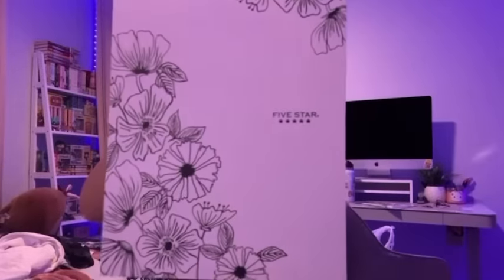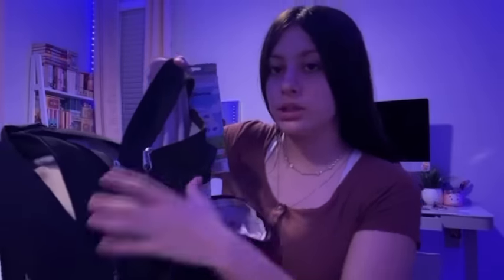Hey guys, so today is the night before school and I'm actually gonna set up my backpack because I haven't done that yet and I feel like it's a must or I will not have everything that I need. I got this really cute folder from Five Star, a purple Five Star notebook, and I'm gonna take this pink one — it has like a gradient. This thing has like a pencil case pouch.